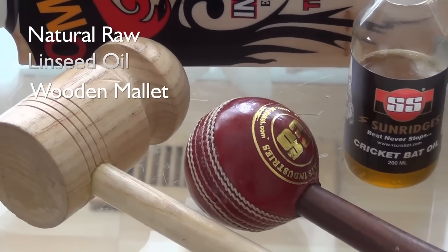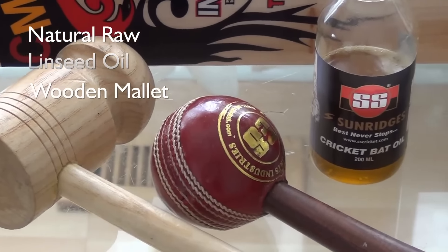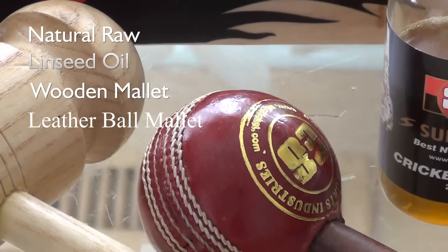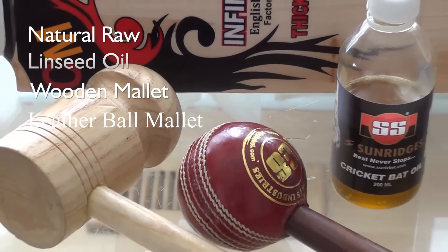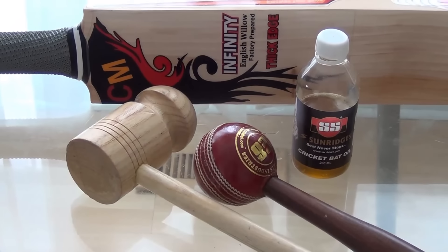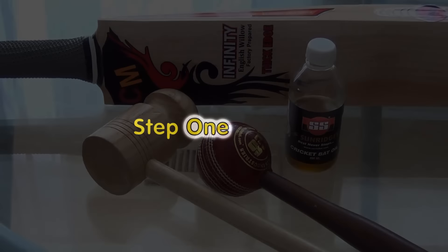The third thing you want to have is a leather ball mallet. The reason we use a leather ball mallet is to figure out whether the bat still has or is getting seam marks after we start knocking in a cricket bat.